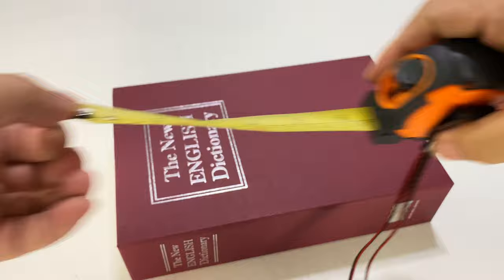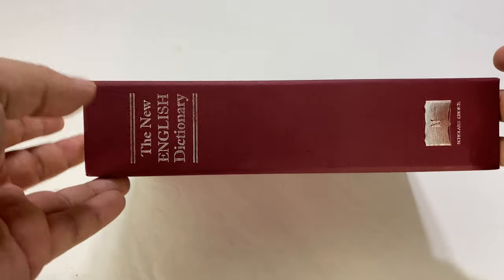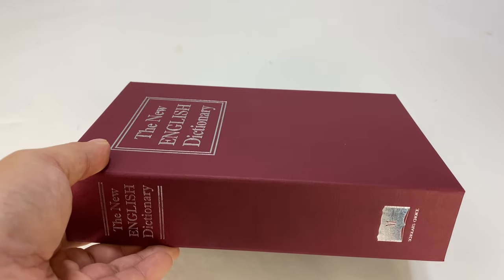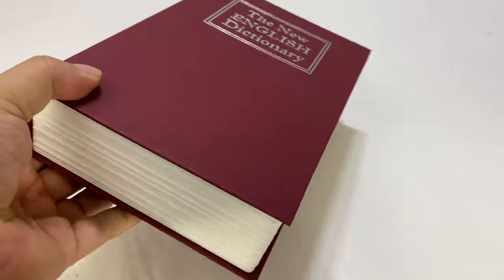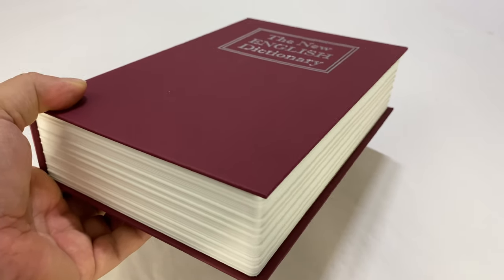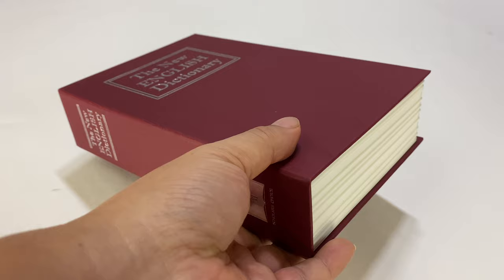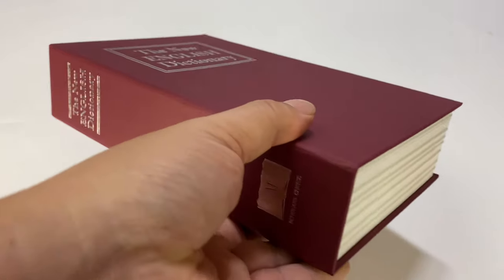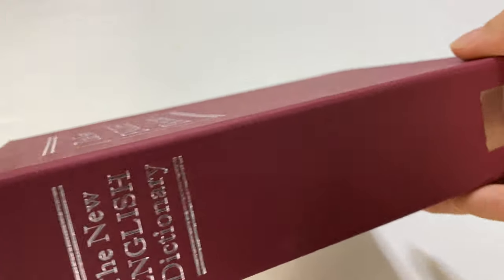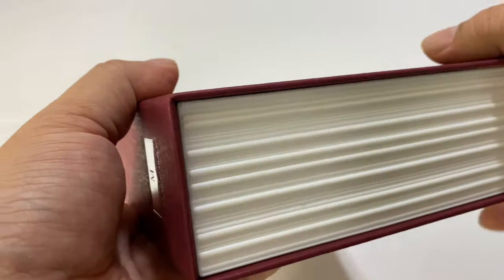I wanted to do some measurements so you know exactly what you can put in here. You could probably use this for anything — say you had a sidearm, jewelry, valuables, cash, collectibles, or an important document. It's really pretty versatile. One of the things that makes this interesting is that it's not just concealing something, it's actually protecting it. Let's take a look at the outside — it's got a standard paper cover and it actually looks a lot like a book.